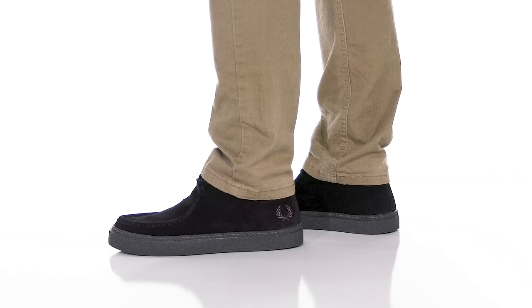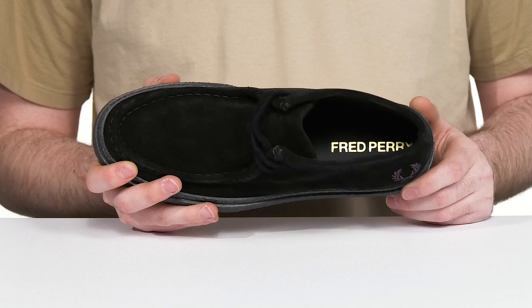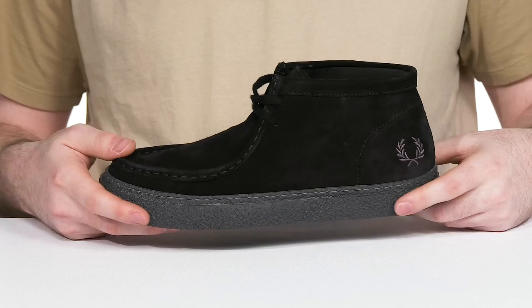Look your best when you're wearing the Loyal Wreath in this moccasin design from Fred Perry. This silhouette has an all-suede upper with iconic mock toe detailing across the front. It stays secure with a simple lace-up, and the inner lining itself is also leather, keeping it cool. The foam footbed has a contoured shape for support underfoot.